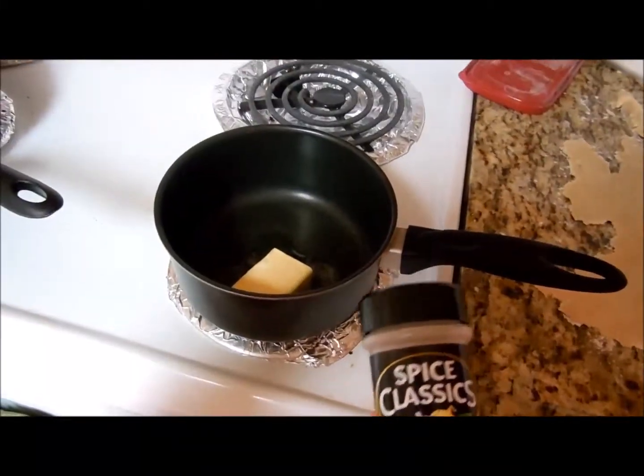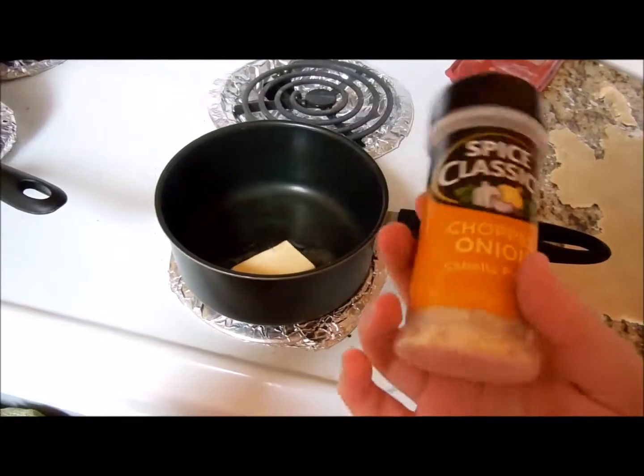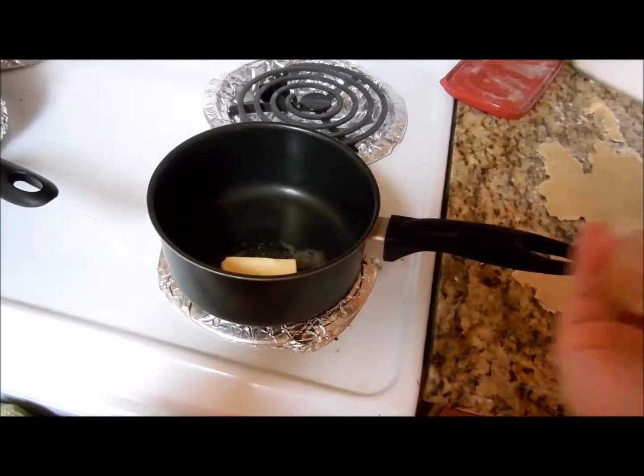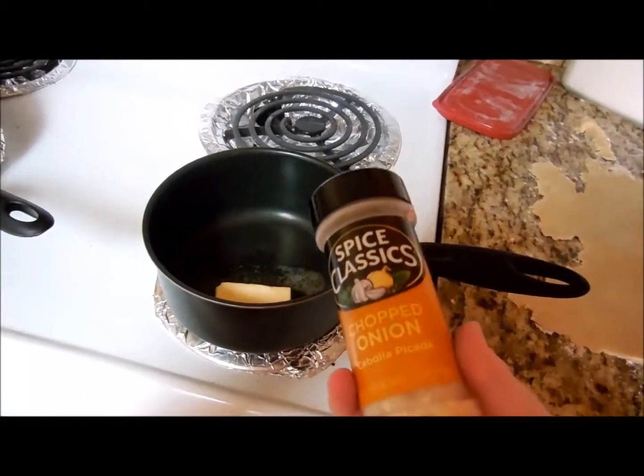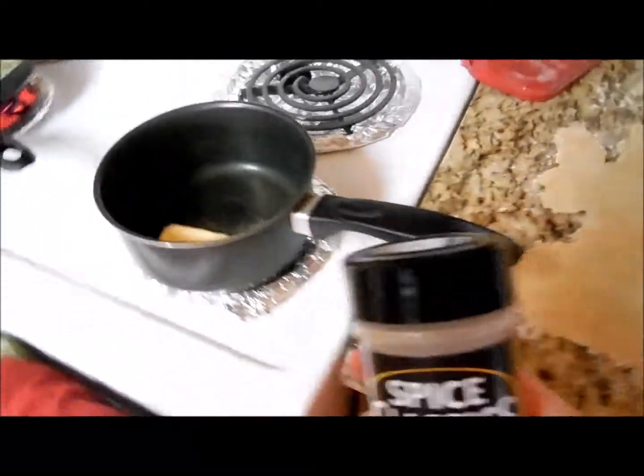So now I'm supposed to cook a third cup of onions in butter, but I forgot I don't have onions. All I have is dehydrated ones, so I'm just going to do what my heart tells me on that one. We'll see how that goes.